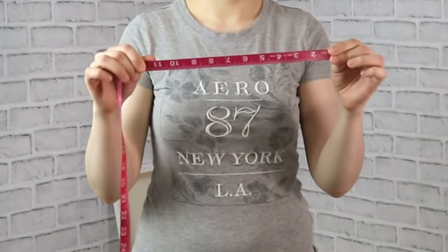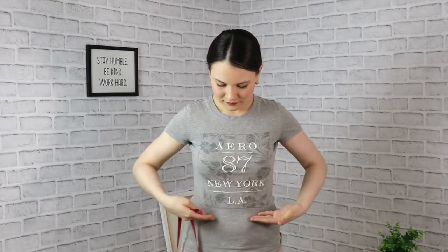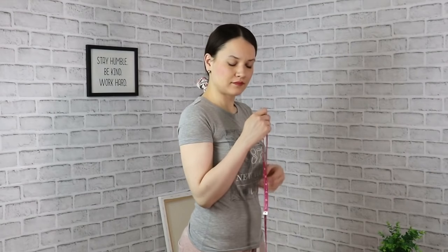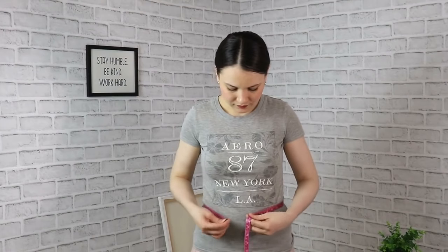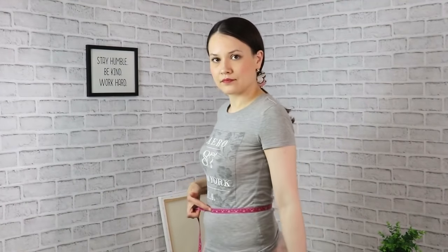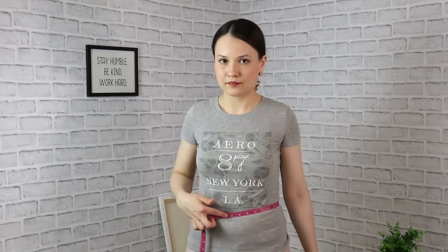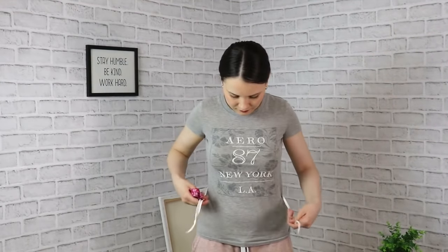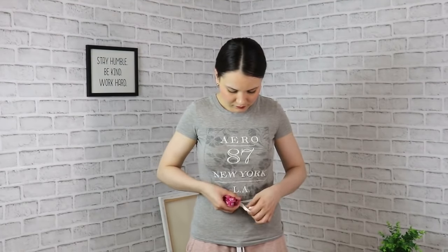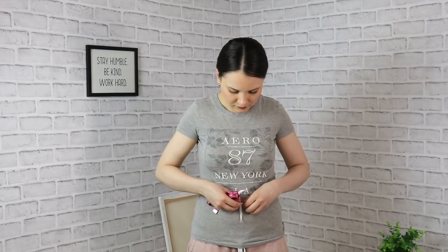The first measurement is your waist circumference. That is usually your thinnest part between your bust and hips, however that's not always true. What I do is measure my waist at the bottom of my elbow in this position. Once you've found that, put your measuring tape around and measure your waist. Write down that number, then take a cord or string of yarn and tie it around your waist.